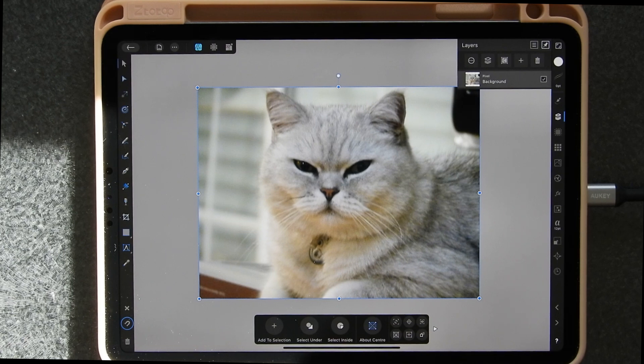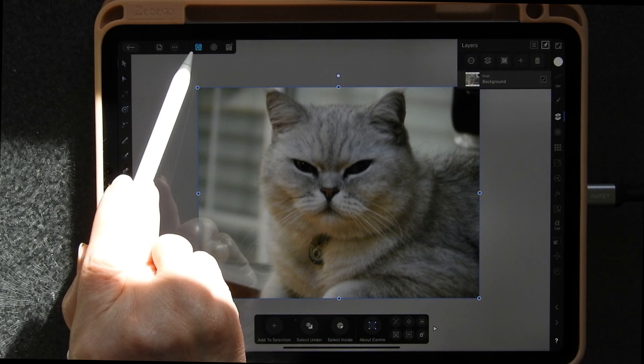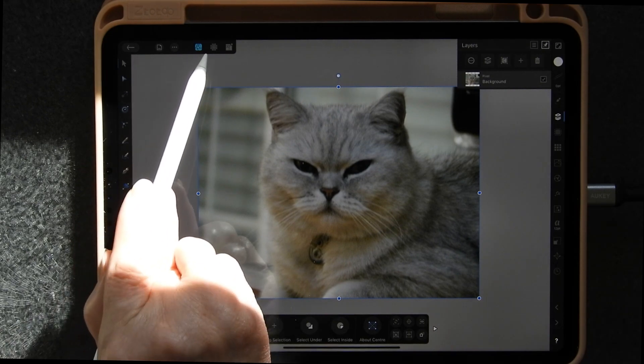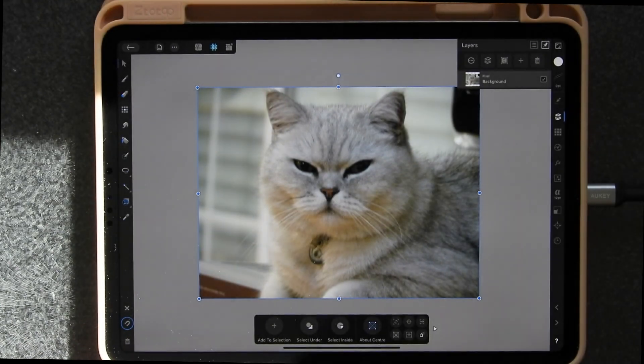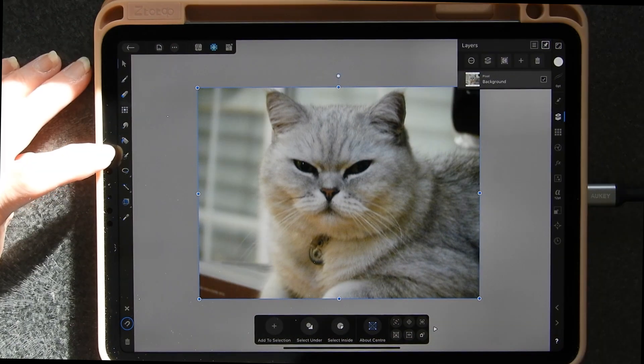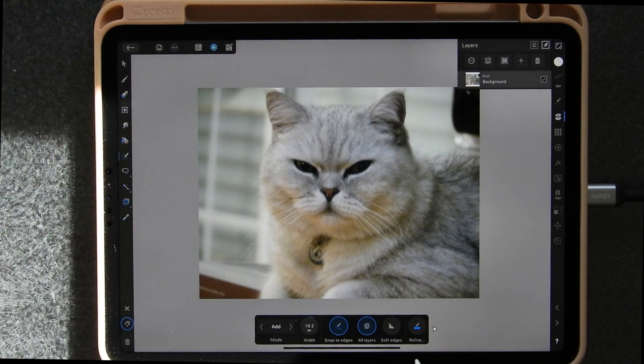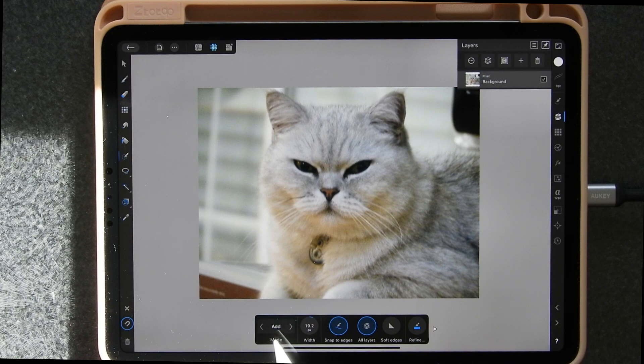This tutorial is designed for people who want to put printed lines around something when it's imported. You'll see this little blue icon which is the vector version - what you want to do is tap on the one next to it, which is the pixel version, because a photograph is pixels, not vector lines. Underneath the bucket fill there's a paintbrush with a circle of dashed lines - that's the smart selection brush tool. When you've selected it you'll get a menu at the bottom; I've got it on additive because I might choose different parts and add them together.